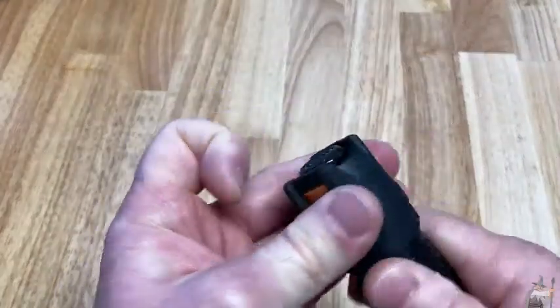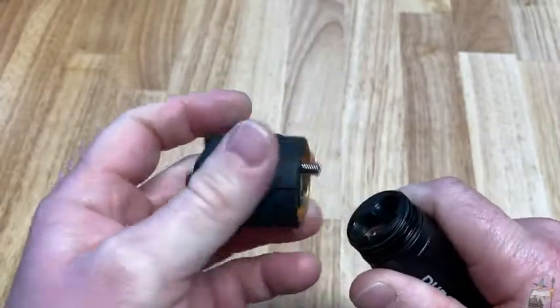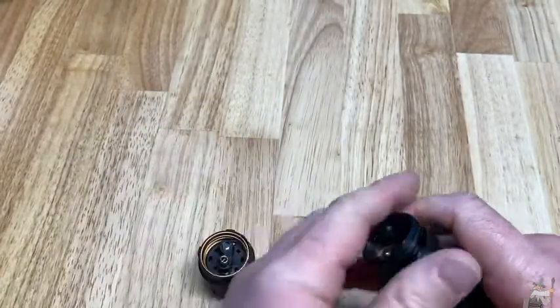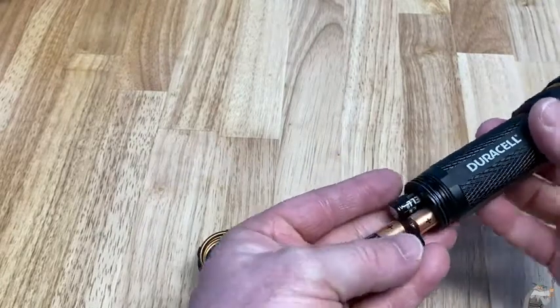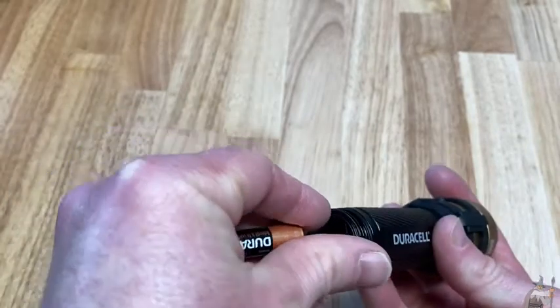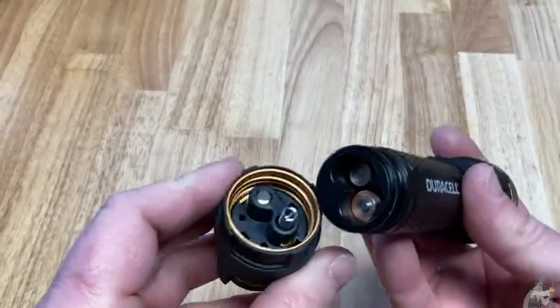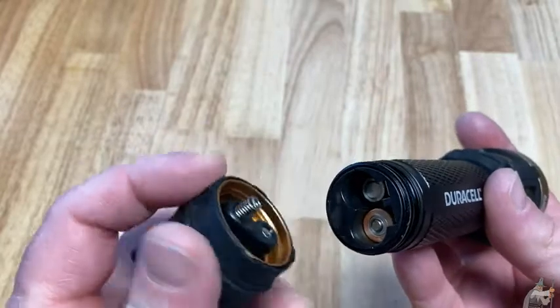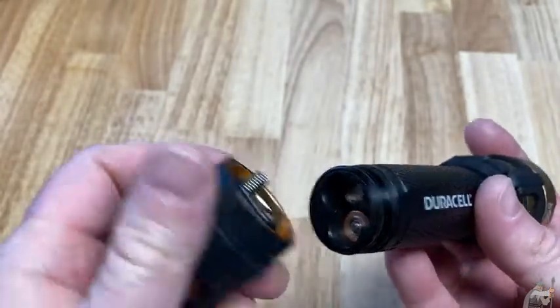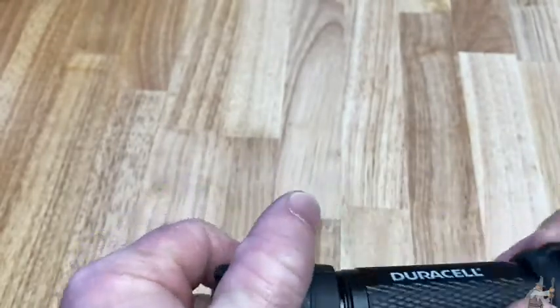Now the batteries go in back over here. You just basically unscrew it — it's really simple. And then you have four AAA batteries. This is using Duracell batteries at the moment. I'm going to put those back in. So four AAAs and you're good to go. To put it back, you want to line this up, put it in there and then twist, and it should go right back in. No problem at all.